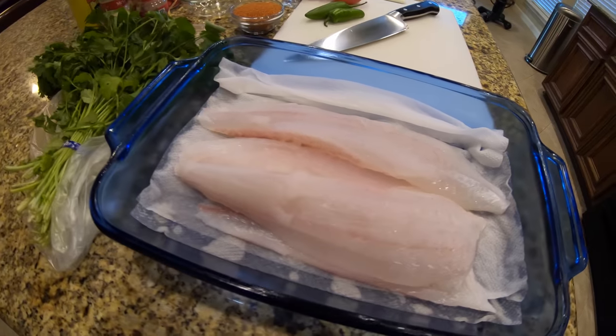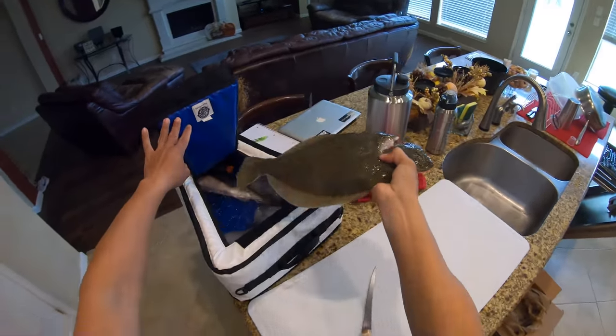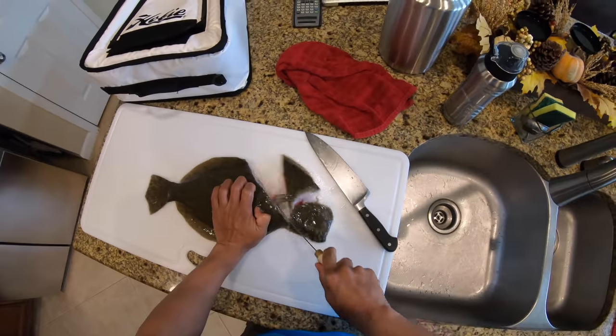We're going to cook up the flounder and trout fillets that I caught earlier. You could call it a simple Mexican dish — we're going to do some beans with Mexican rice, season our fillets with some Mexican spices, and marinate those just for a little bit. So let's go ahead and switch hats and get right into it.